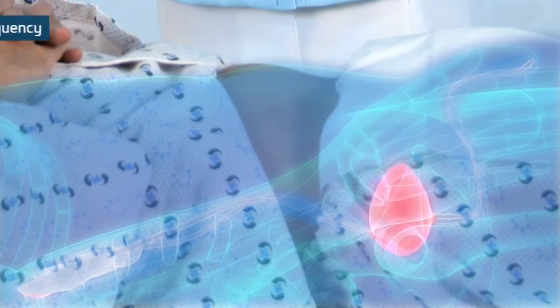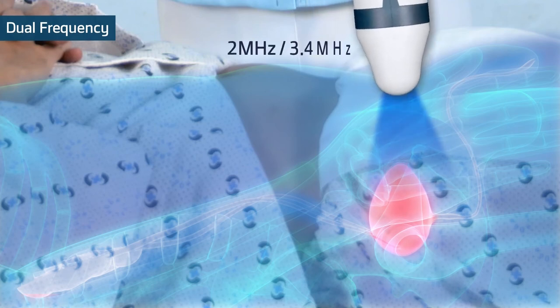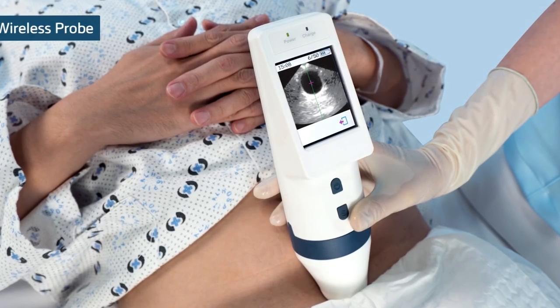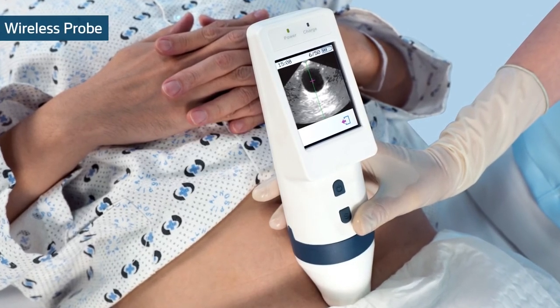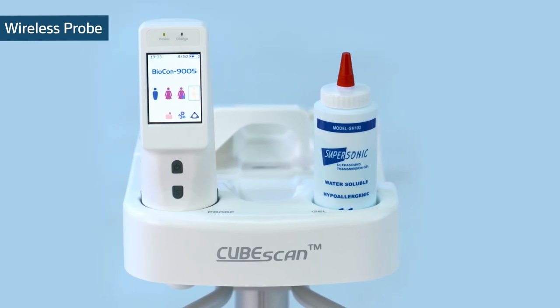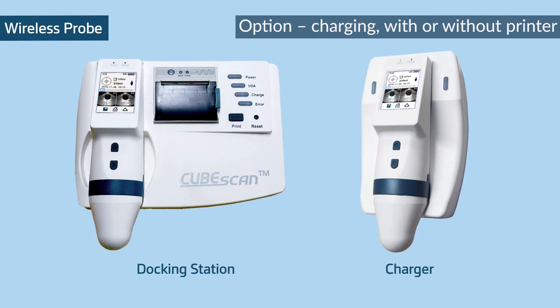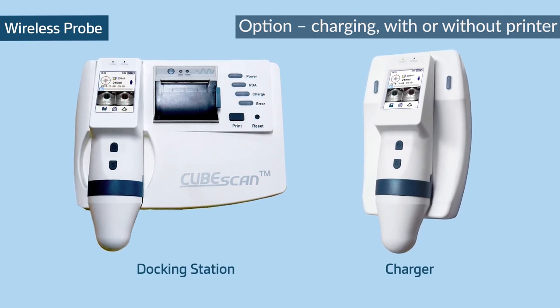Dual frequency: more accurate scanning is possible with CubeScan's dual frequency technology. Wireless probe: the handy-sized wireless probe surpasses space limitations. Furthermore, the option can be customized with charger and docking station depending on the facility environment.